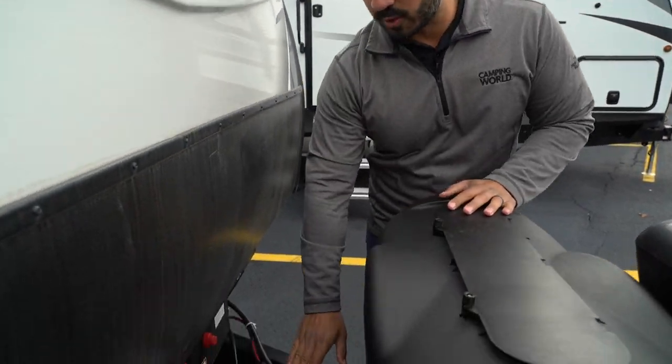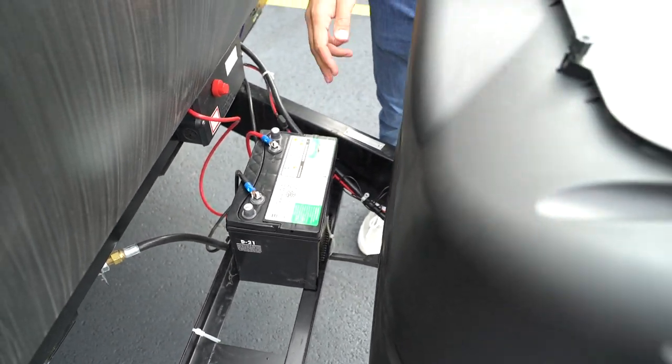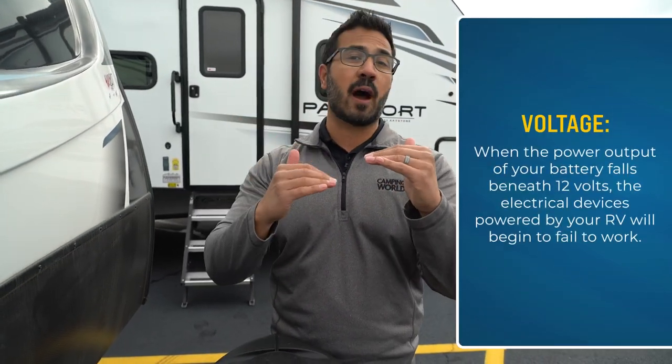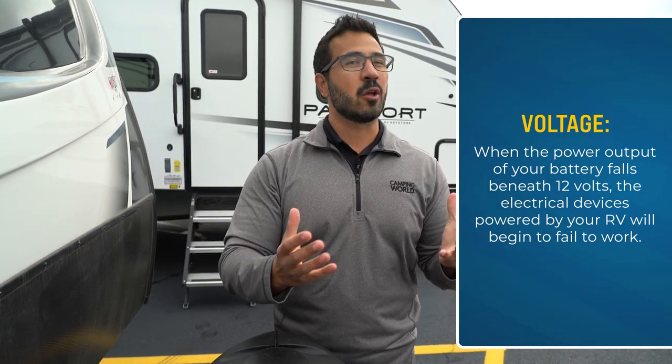One of the first things I want you to understand is what a fully charged battery looks like. That should be a battery that registers somewhere between 12.4 and 12.8 volts. If you start to get too far below that 12-volt point, a lot of your 12-volt systems inside that are meant to run on 12 volts suddenly don't work the way they're supposed to.